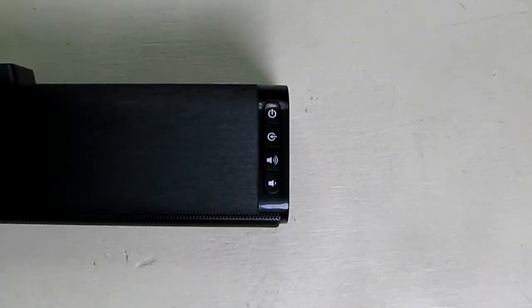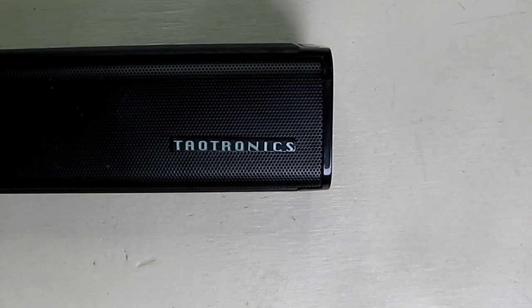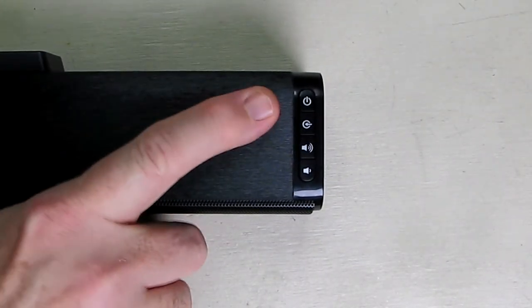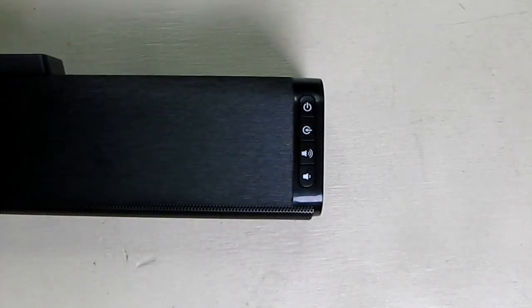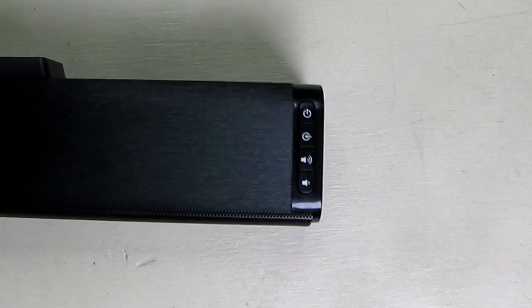On the right side of the unit, right above the Tetronics logo, you can see the onboard controls: power, selection of the audio input, and volume up and volume down. This is the model TT-SK023 sound bar.